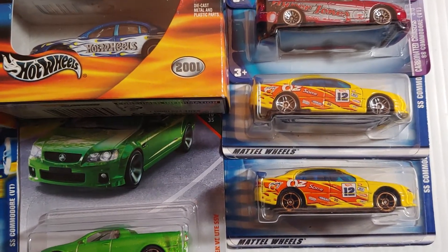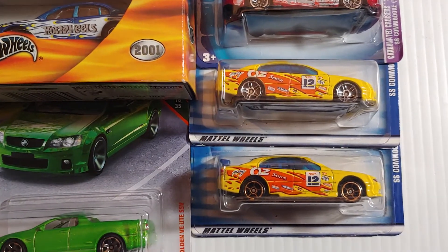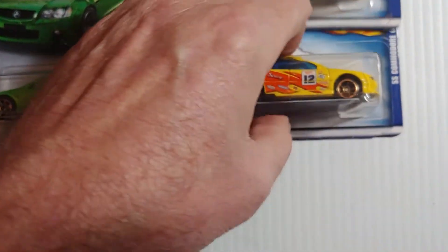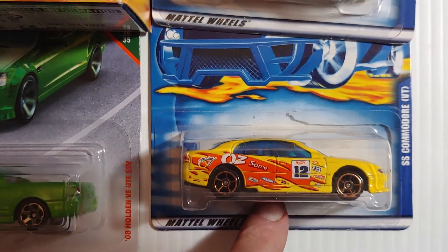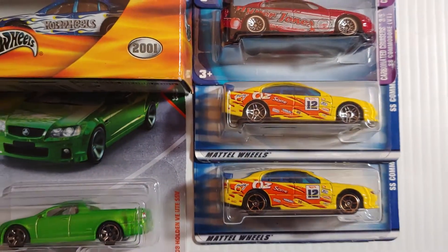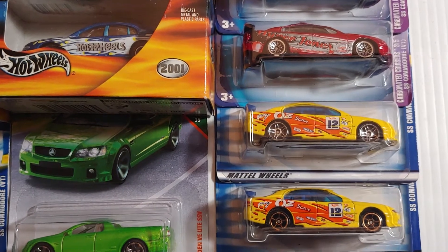Here we go. Those two yellow ones on the bottom there, those are first editions. Commodore SS. It says nothing about being a Holden on here. Look at that. So this is what I saw — the first Holden I ever saw was that. I didn't know what the hell it was. I had no idea. I should have probably asked my dad. He probably could have told me. So I went through most of my life not knowing.